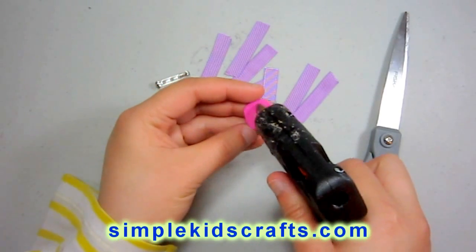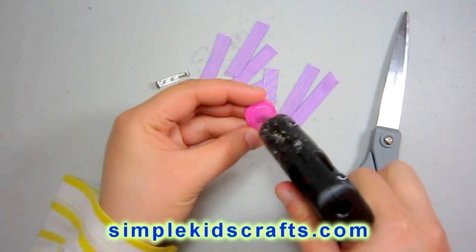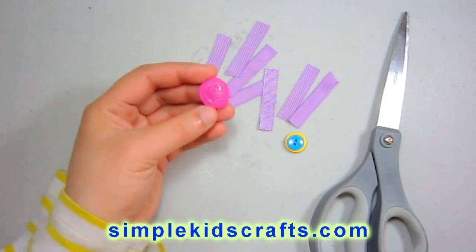So I'll take my piece of foamy and I'll put a little bit of glue right in the center of it, just like that.